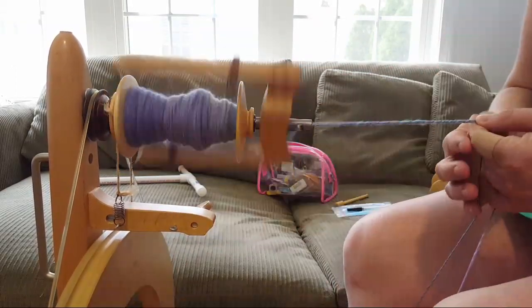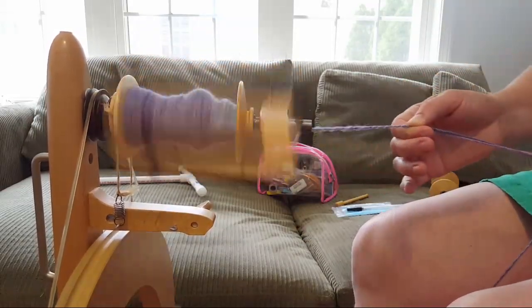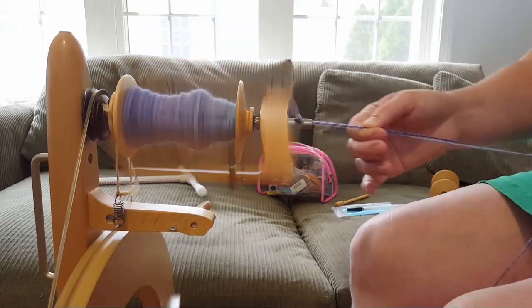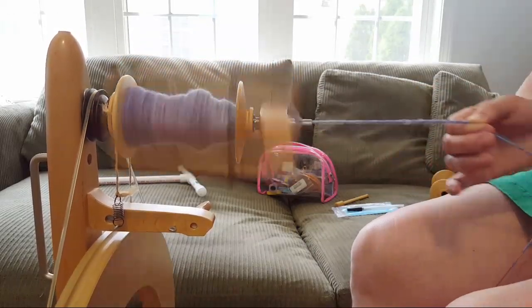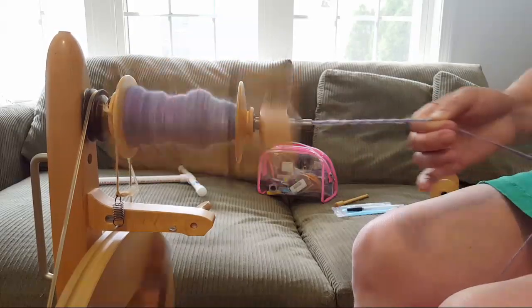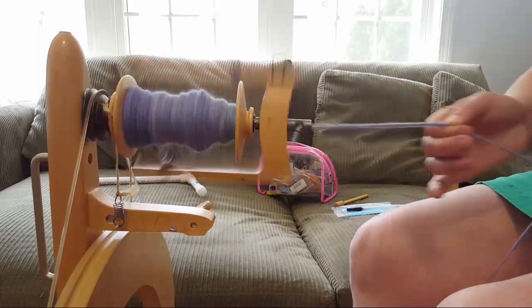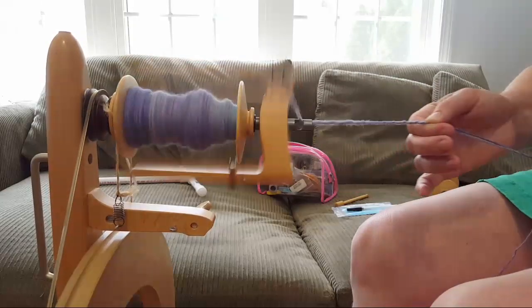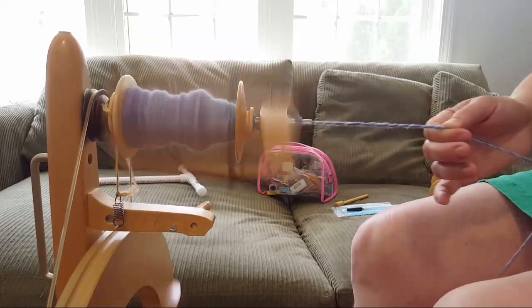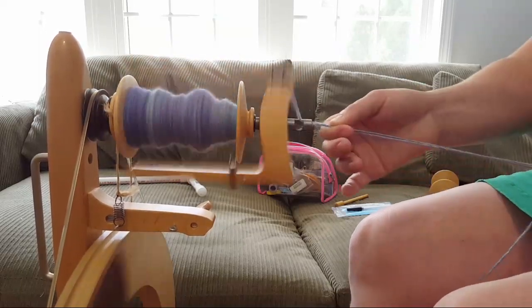Believe it or not, not all of these dyeing videos feature Wilton's violet — it's my favorite to play with, but I did do some comparisons and other things. I love it when you guys tag me on Instagram or send me pictures on Facebook of your dyeing projects. It's a lot of fun, and you designed it — you decided the colors — so it just gives you so much more control over what you're making.